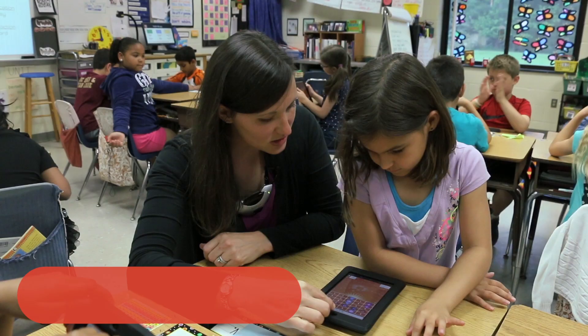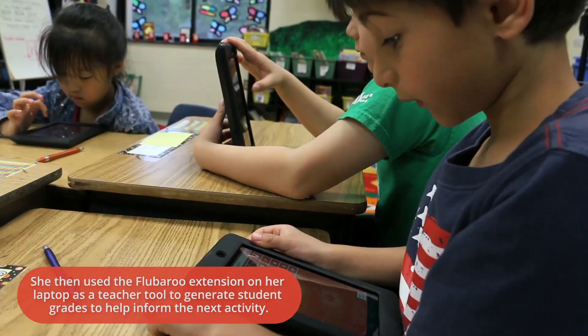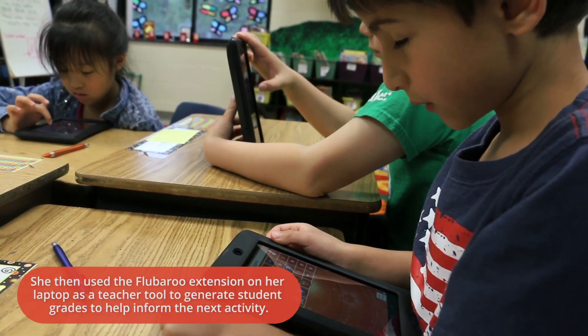The core curriculum standards that we use ask that the children have memorized addition and subtraction facts up to 20. So today was a way for me to check in and see what they're doing, and I was able to use the Google Forms app and from that I used the Flubaroo Extension to quickly find out where the students are performing with their addition and subtraction facts.